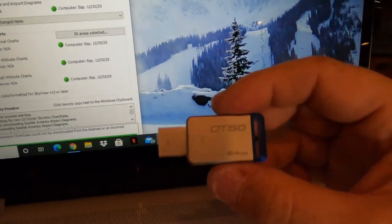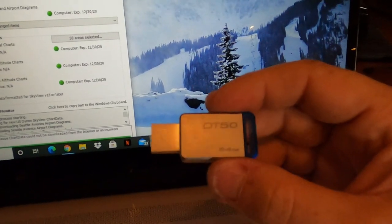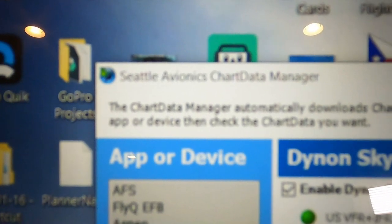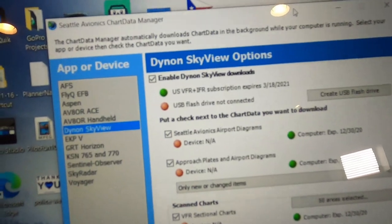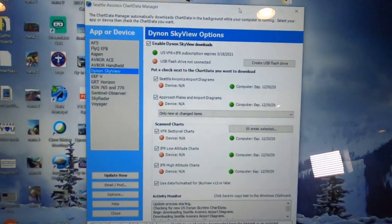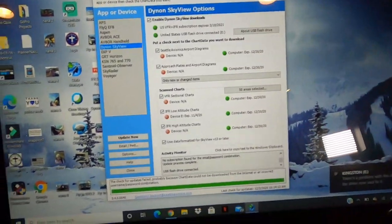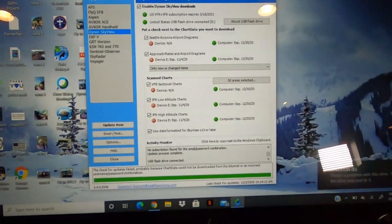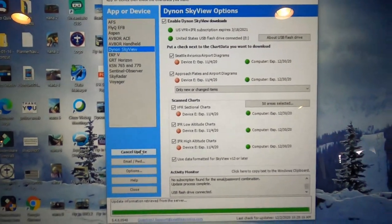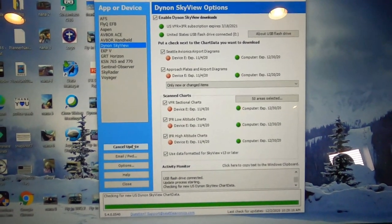So how do you update your charts? The program that Dynon Skyview uses, along with Aspen and some other companies, is Seattle Avionics — Chart Data Manager. That's what we're using today. It's very simple. You take your thumb drive, put it in the computer, and it's going to show you a couple things outdated. All you do is take your mouse and hit update. That's going to update that thumb drive, and you have to do it with the other one as well. It'll probably take about 10 minutes or so to update.